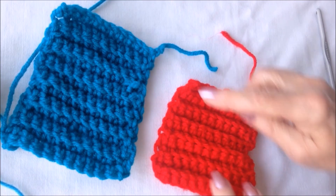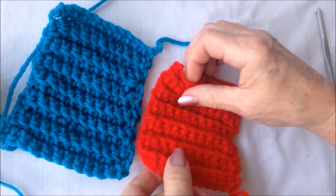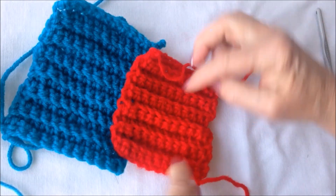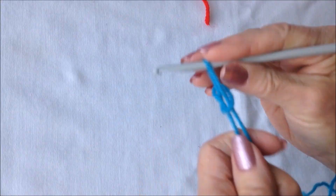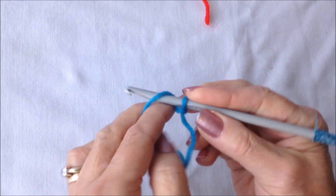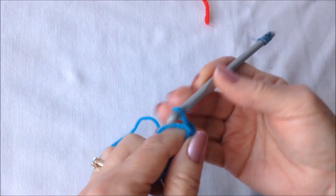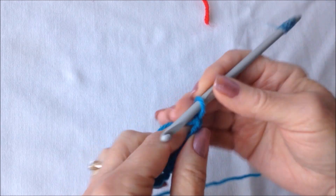To make these little gnome ornaments you'll work two squares. This one is slightly larger because it's going to be for the hat and it has to be able to fit over the bottom section. So this is the coat and this is the hat. I'm working with worsted weight yarn and a 5.5mm crochet hook and you'll just start out with a foundation chain. You can start with any number of stitches depending on how large you would like to make your little gnome.